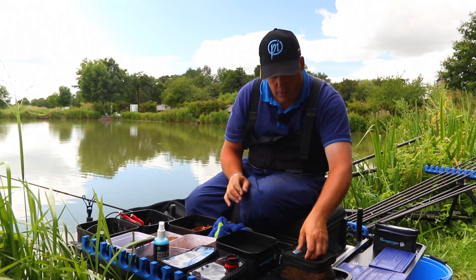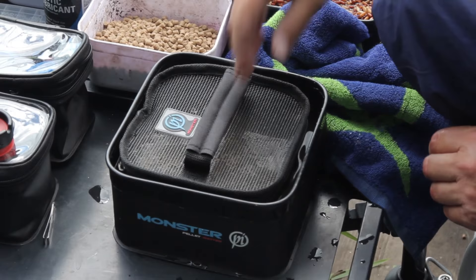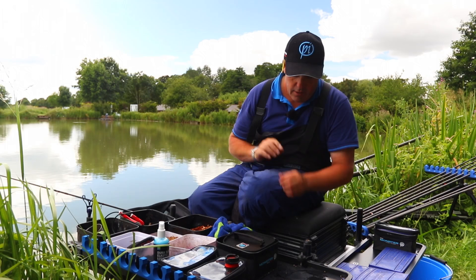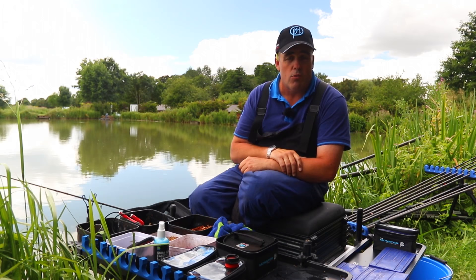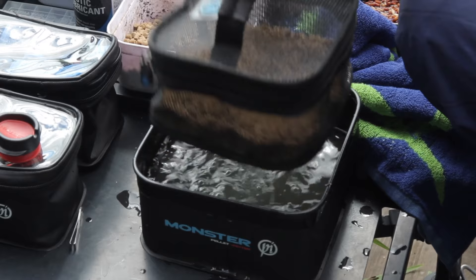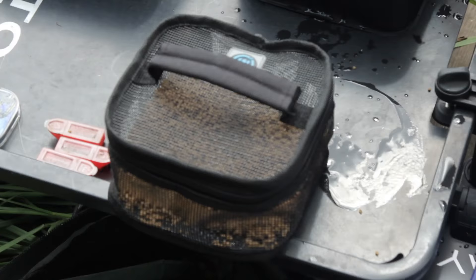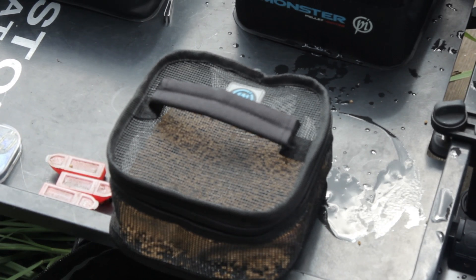I've got a bowl there just over half filled with water. And all I'm going to do is dip that in — as easy as that. If you get a few float you can just wash it around just like that. I'm not going to leave them long, probably for something like 10 seconds. And then bring them out and you can just shake the water off. You can leave them on your side tray or on your platform for 10 minutes, and they're absolutely perfect to go on your feeder.